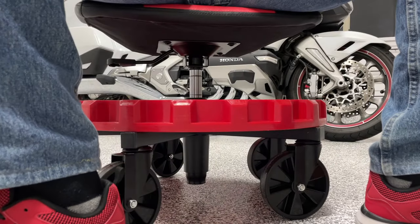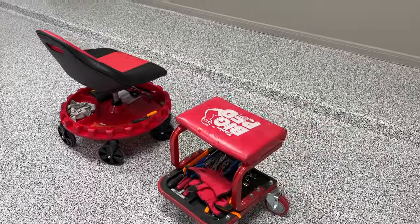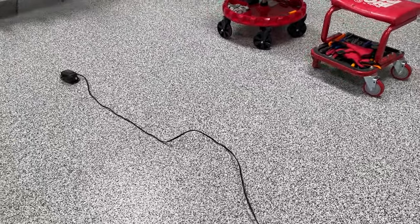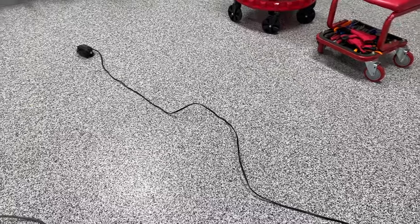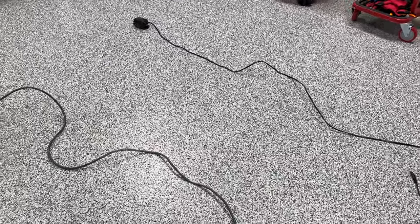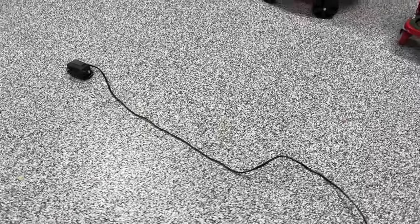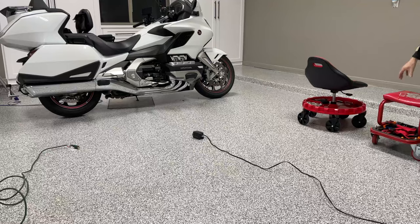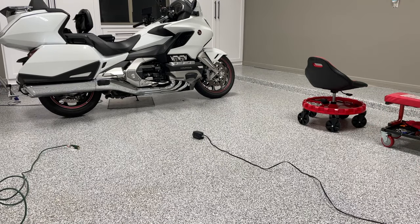Those five casters seem to be very, very stable. Now it's time for a head-to-head competition on how these seats react when you back over a cord. I do this all the time in my garage when I'm working, and that Torin seat dumps me on my ass almost every time. I've got a battery tender cable, which is kind of like a lamp cord, and then a thicker, extension-cord-gauge cable. We're going to see how these two seats react when you back over them, because when you're moving around your garage you just never know when you're going to have a cable or a tool laying around.